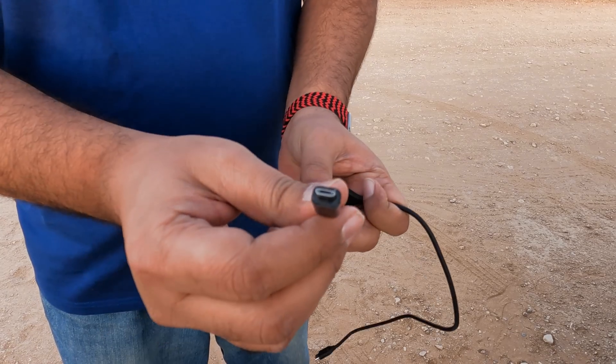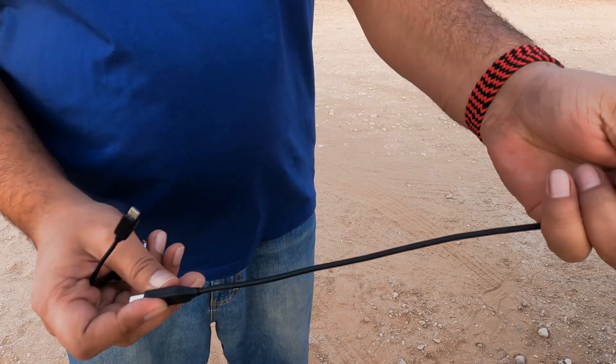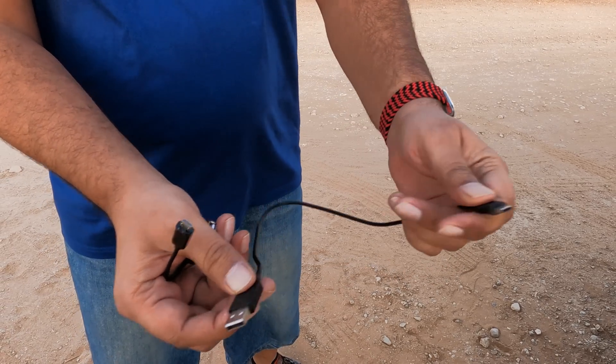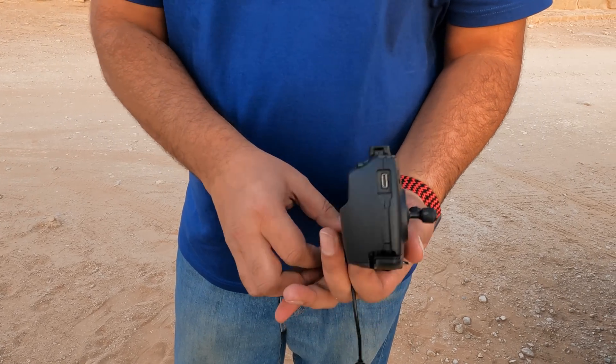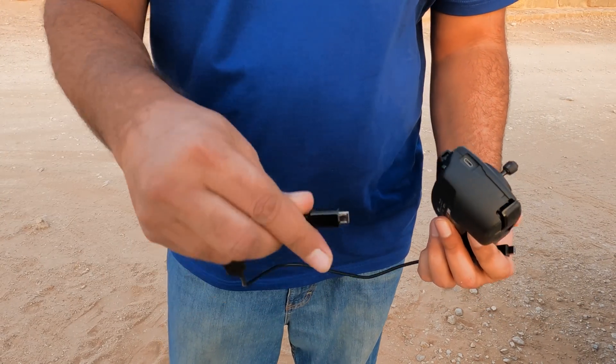First, use a Micro USB to USB 2.0 OTG adapter cable and connect it to a Type-C to USB 3.0 charging cable. Better to use a high-quality long cable — do not use cheap cables because you will find difficulty with drone signals. Cable purchasing links are available in the video description.